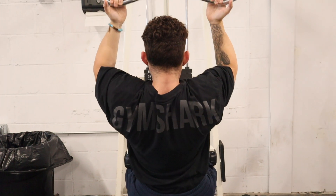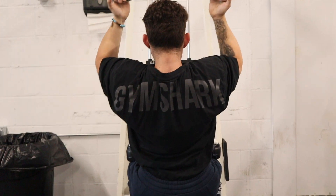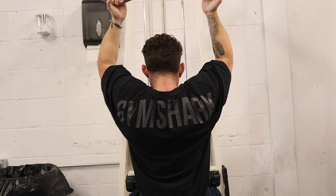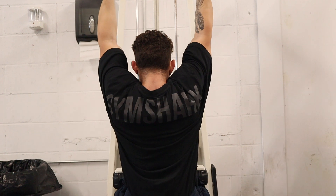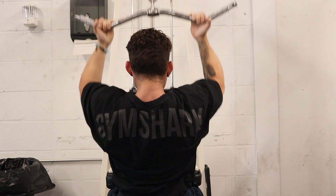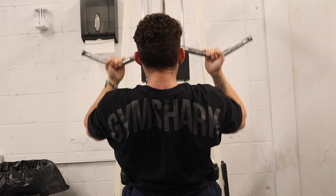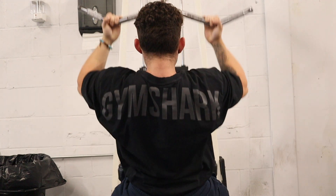In a back workout, always start with a pull down variation. We're doing an underhand closer grip pull down here. I like underhand a lot — I feel it a lot in my lower lats specifically. If you do this properly, you should feel it along your whole back including your lower traps, mid back, and lower lats. I love this movement to bring blood flow into the back and get you ready for your heavy compound, which is typically my second movement.